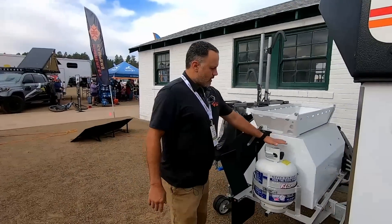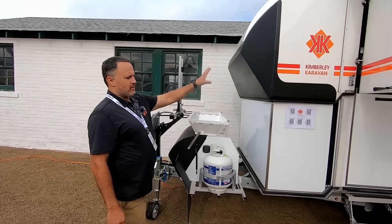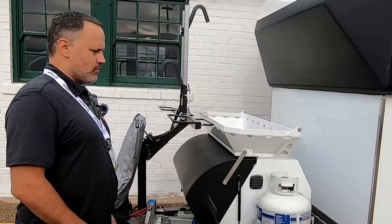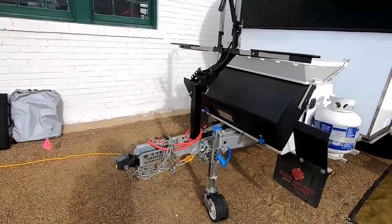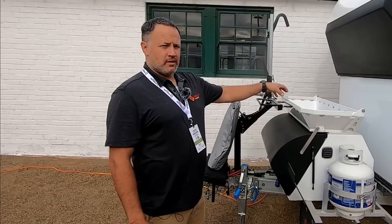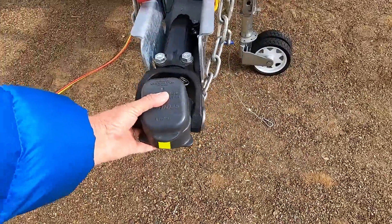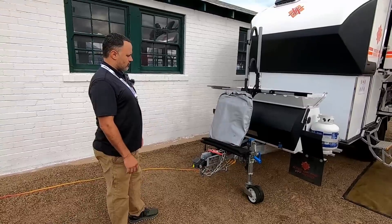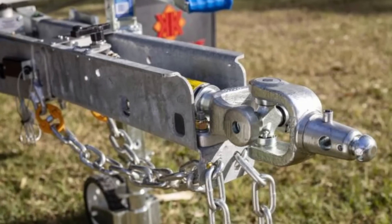We have one propane tank, used only for outside cooking. All inside heating is done by diesel. Inside we have dual lithium batteries — 600 amp hours total — a DC-to-DC charger, and enough room for a 2,000-watt generator if needed. Up front we have either the DO 35 articulating hitch or the McHitch, another Australian brand hitch.